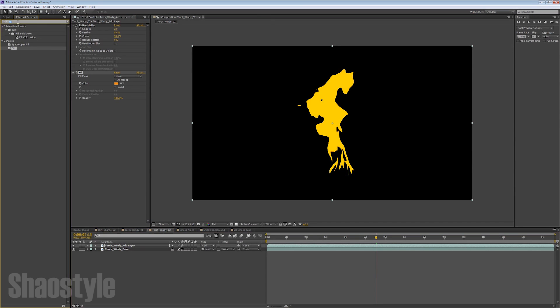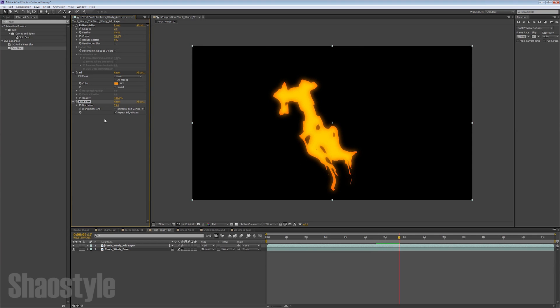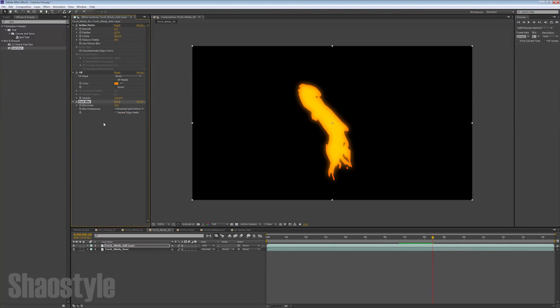That doesn't look too impressive yet, but we can add a Fast Blur to it — enable Repeat Edge Pixels and crank it up a bit. As you can see, it starts to add a glow-like effect. The center has that orange we selected and the exterior has that dark reddish border, kind of like fire has. I'll set this to around 30. You can also put this on top of your hierarchy — it creates an interesting solid interior of the fire — but for this tutorial I'm going to leave it with the glow.